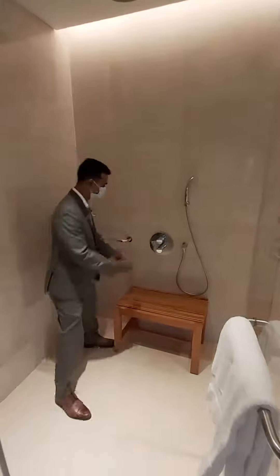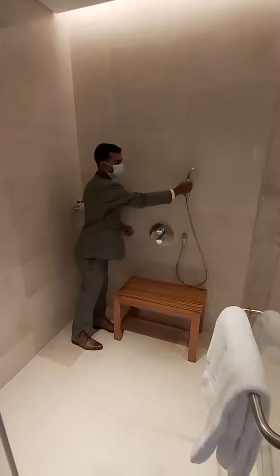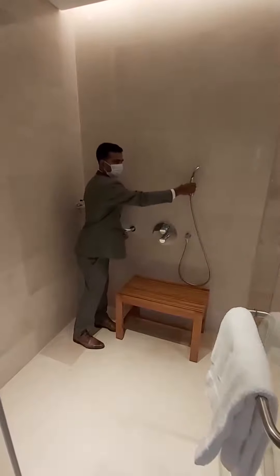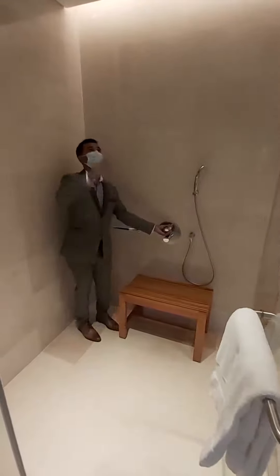Starting with this project, we are getting a hand shower to make it first. We put the hand shower in the bag and we can make a shower with this.